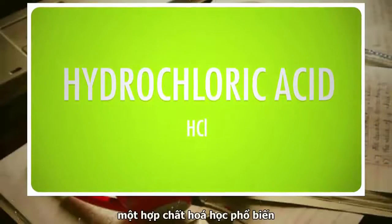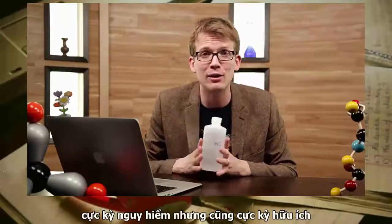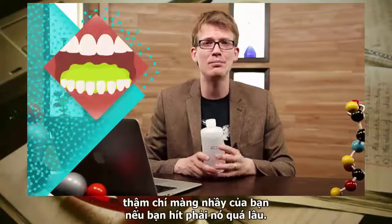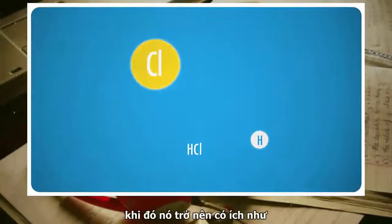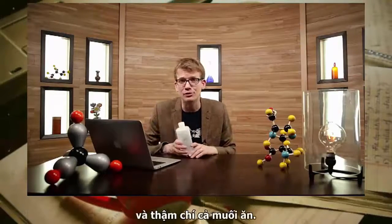Hydrochloric acid — every chemist's frenemy, as terribly dangerous as it is terribly useful. It'll burn your skin, your eyes, even your mucous membranes if you breathe in its fumes for too long. But HCl as an acid gives up its hydrogen pretty easily, which makes it good for making things like fertilizers and dyes and even table salt.